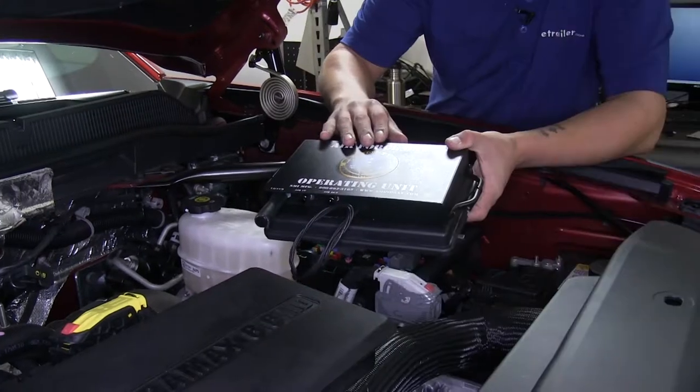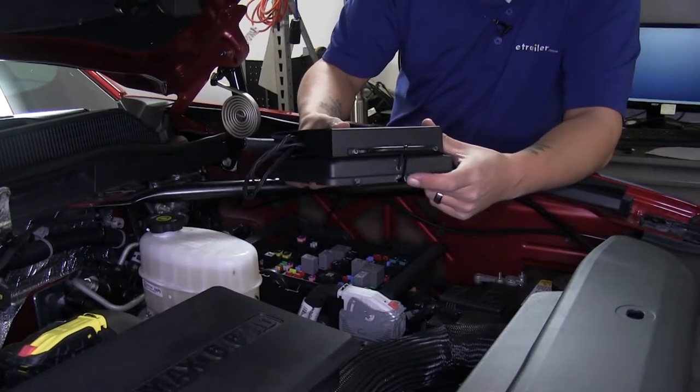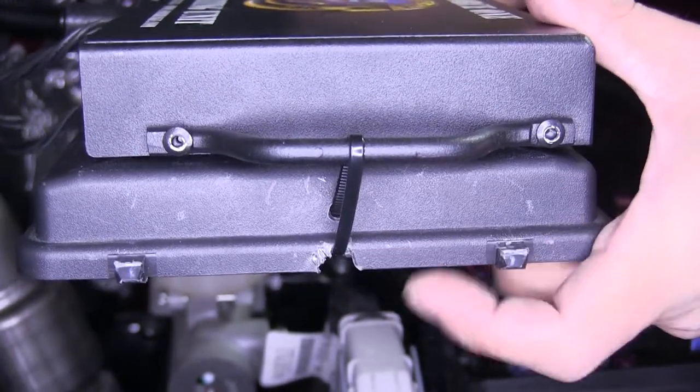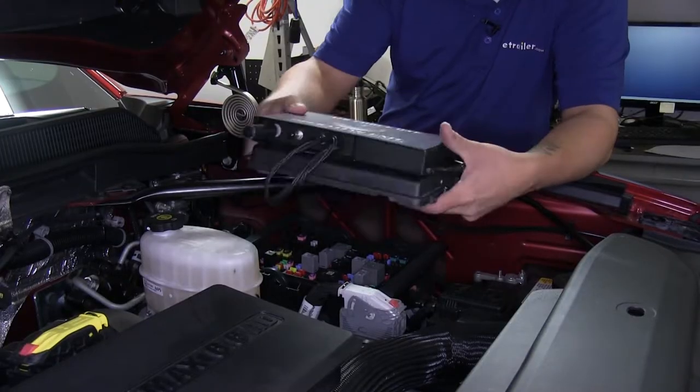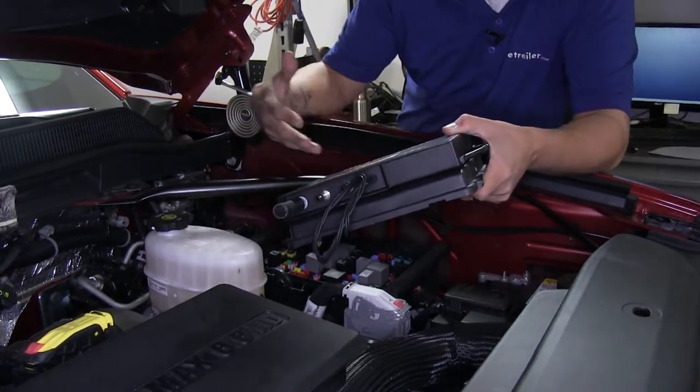We chose to mount our operating unit right on top of our fuse box cover. Just drill a small hole and cut a small notch out of the side, then zip tie it through and zip tie it to the end of the handles on our operating unit so it'll be right on top of the cover and won't interfere with anything.